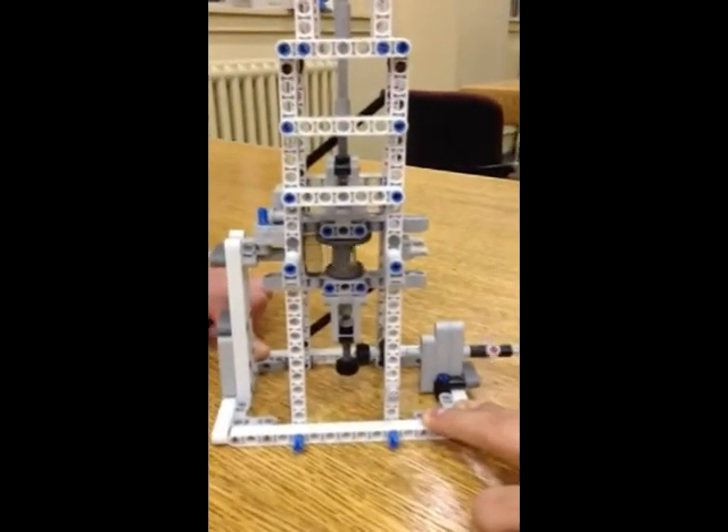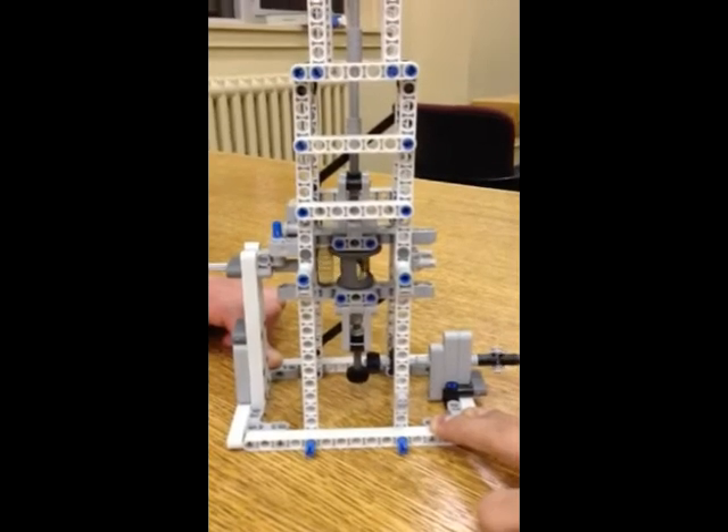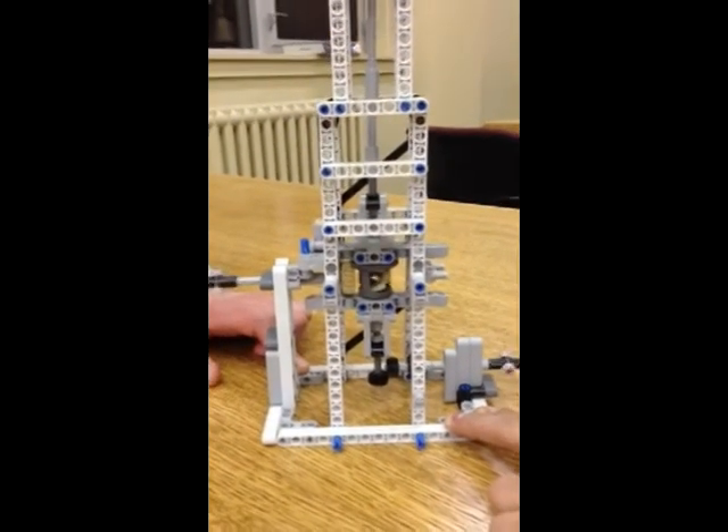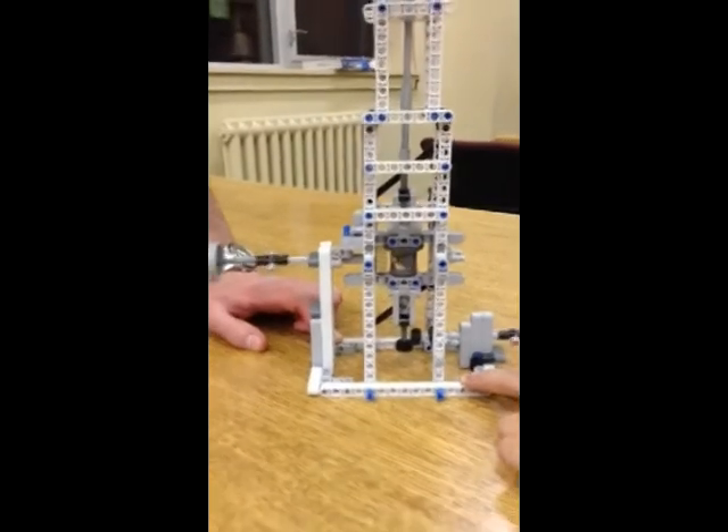Let's demonstrate it once without the wind — this is the bike without the wind — and now the bike with the wind.